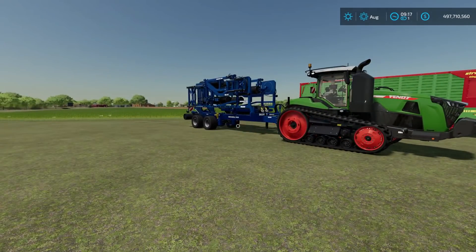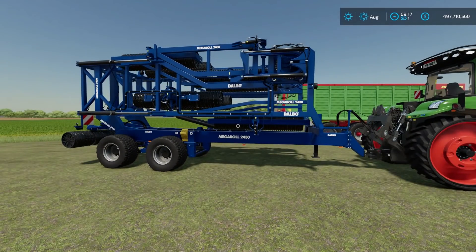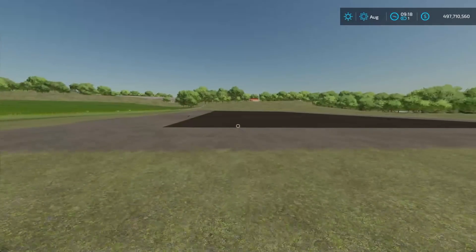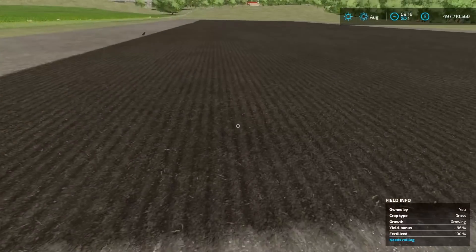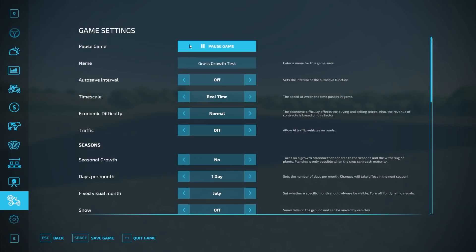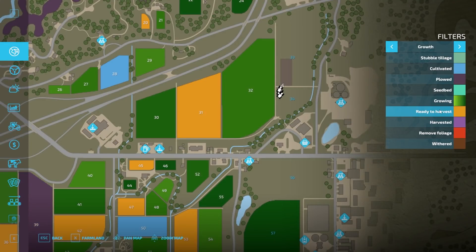We're also going to work with rollers a little bit here. My understanding with rollers and all the research I've done is that rollers don't actually do anything for the fertilizer, but they do basically take away a growth state for grass. Grass is normally in its planted state and then it will grow one stage and then it will be ready to harvest. If we go into the menu, right here - ready to harvest. It gets this dark green and then it goes ready to harvest.